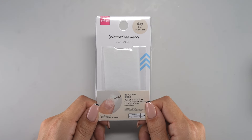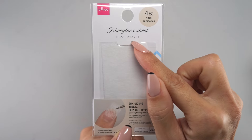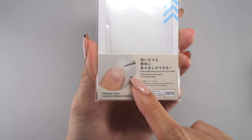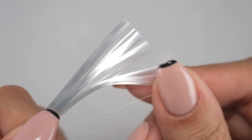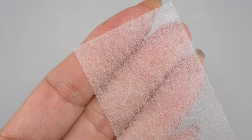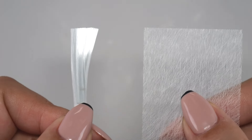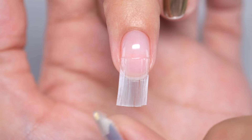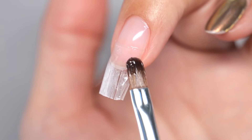I'll start by introducing this — a fiberglass sheet. This is a sheet made of strong fibers called fiberglass, used for applying to nails when extending their length. While this is also fiberglass, it's in a fluffy thread state. The one we are introducing today is a sheet made by intertwining fiberglass threads. As both are made of the same fiberglass, you can achieve strength with either of them. Thread type options are easier to fit onto the nail, but can be trickier to apply gel to.